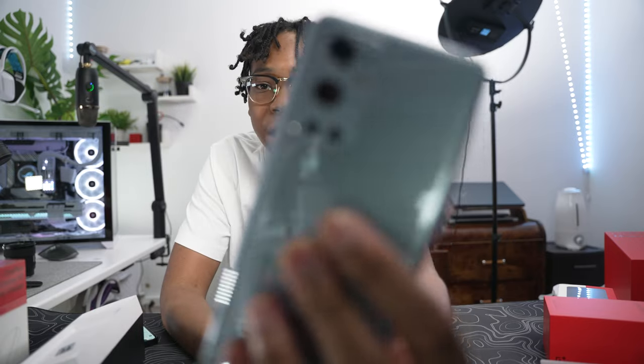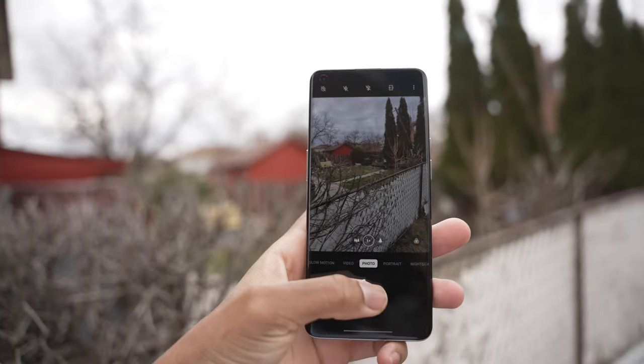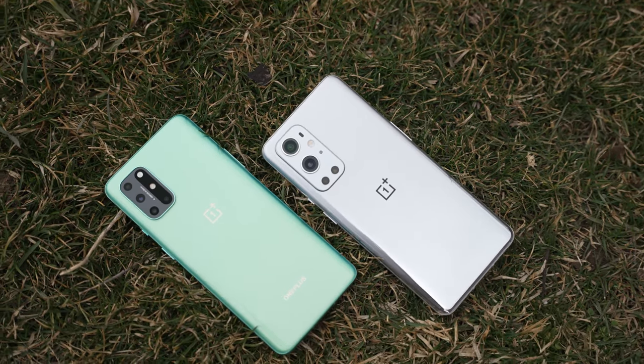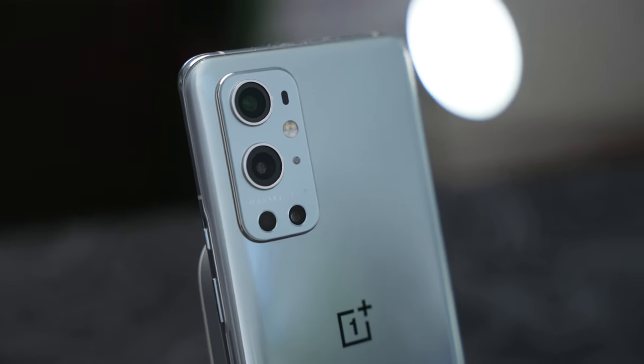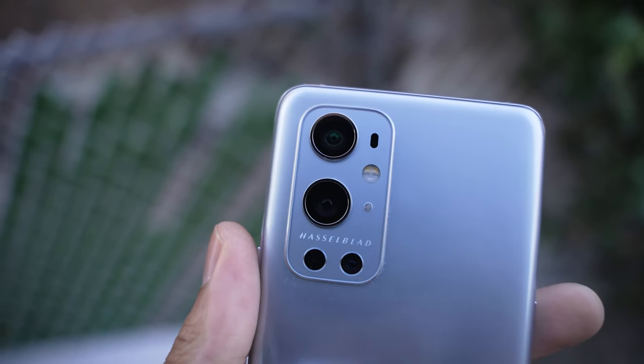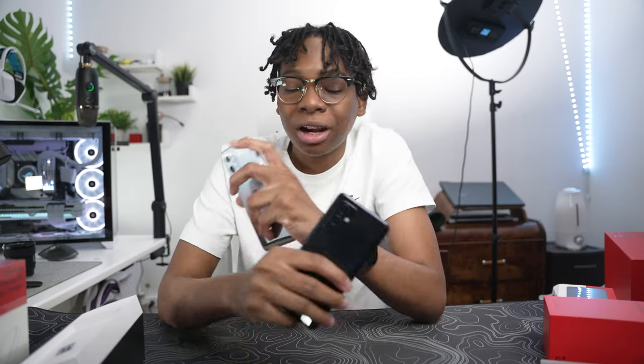The biggest upgrade OnePlus focused on this year was the cameras and the Hasselblad integration. Hasselblad is a very well-known camera manufacturer known for their colors and sharp image quality, but the real question is whether that carried over to the OnePlus devices — I haven't tested that yet. The 9 Pro features a quad camera setup: a 50MP main sensor, a 48MP ultra-wide, an 8MP telephoto, and a 2MP depth sensor.